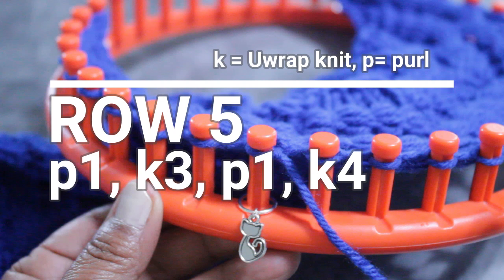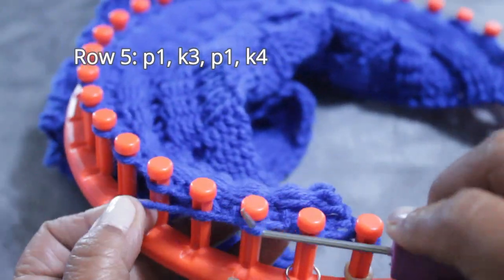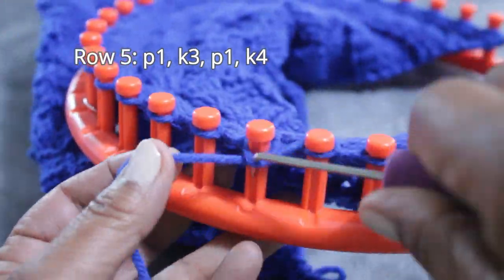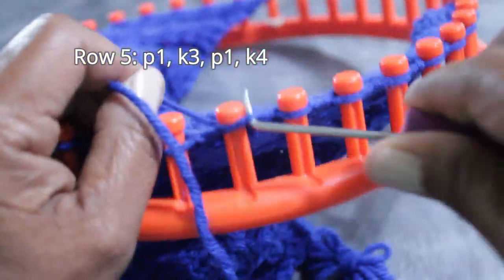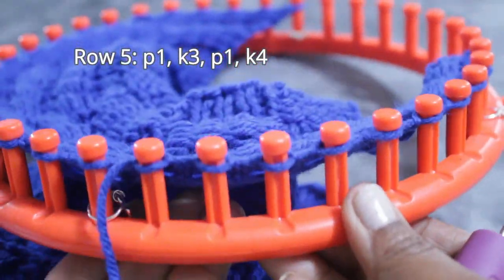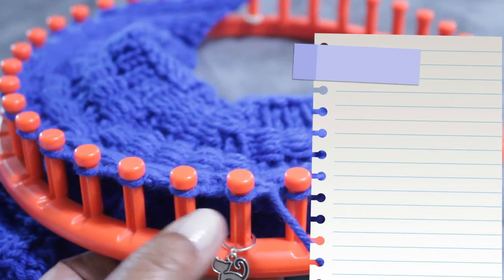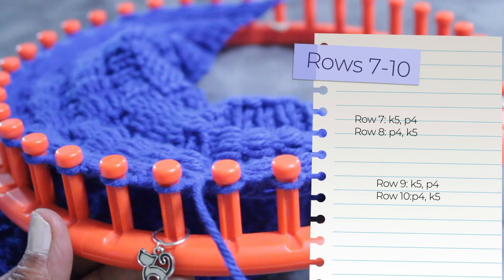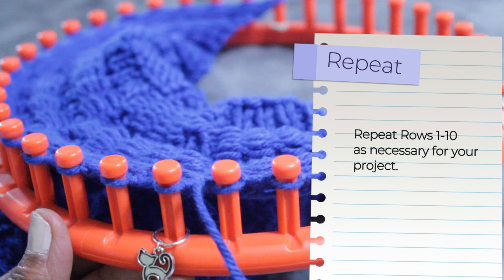For Row 5 you're going to purl one, knit three, purl one, knit four — same as Row 1. I'll go through this one quickly: first purl, three knit stitches, one purl, then finish with four knit stitches. Row 6 is super easy — just purl four and knit five. From Row 7 through Row 10 you're just flipping that sequence: Row 7 knit five purl four, Row 8 purl four knit five, Row 9 knit five purl four, Row 10 purl four knit five. Then repeat Rows 1 through 10 as necessary for your project.